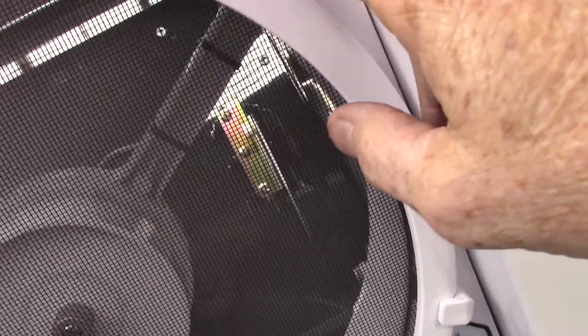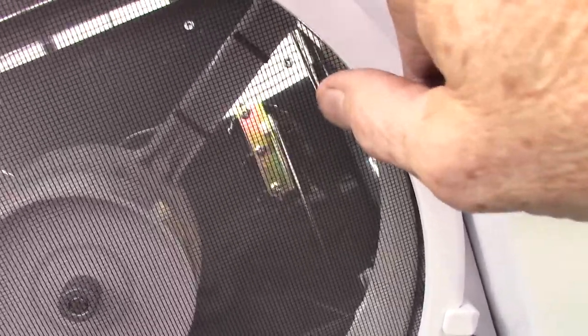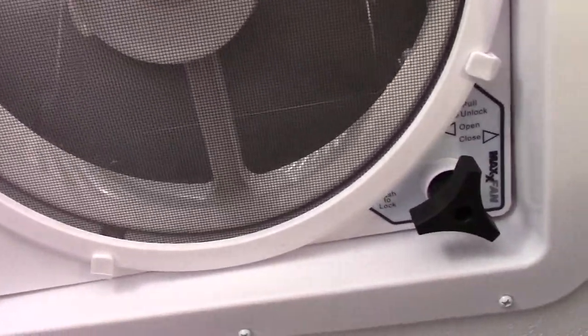You have a really nice fan with a vent cover over it — you can leave it open during rain. It has four speeds. You always want to run this when you're using the shower — just run it on low to pull the humidity out, because these trailers are built super tight these days and you don't want conditions where mold or mildew could grow. Also, when a bunch of people are inside and you're getting condensation from your breath — usually in the evening — you can turn this on and it'll pull it all out.